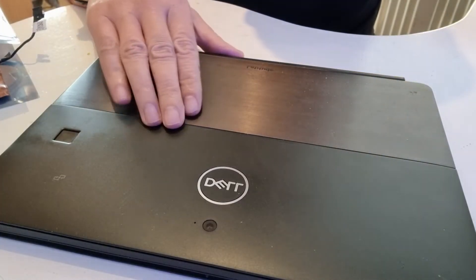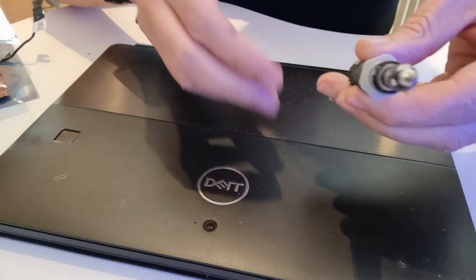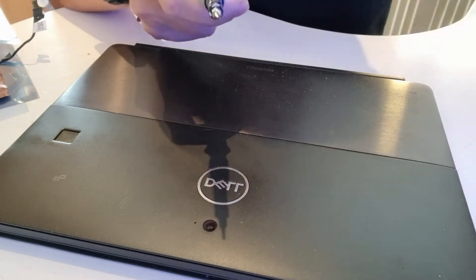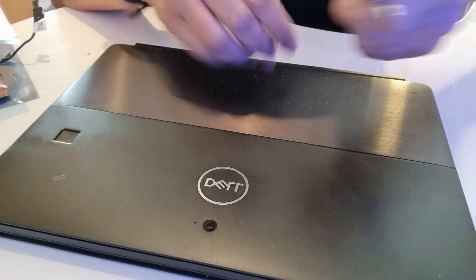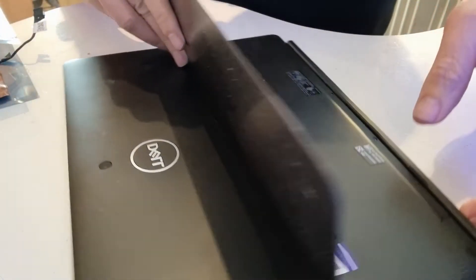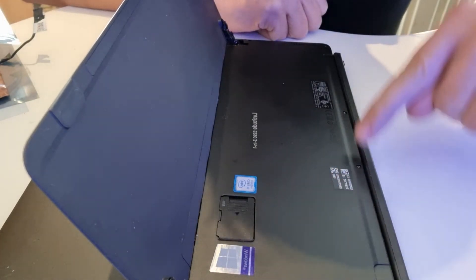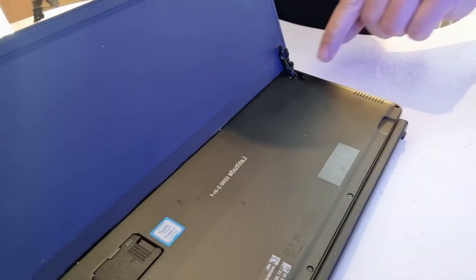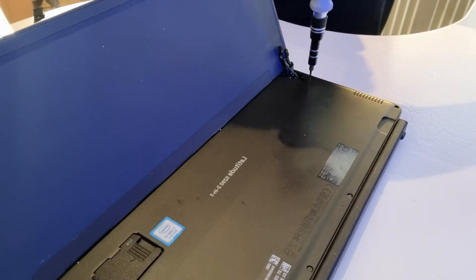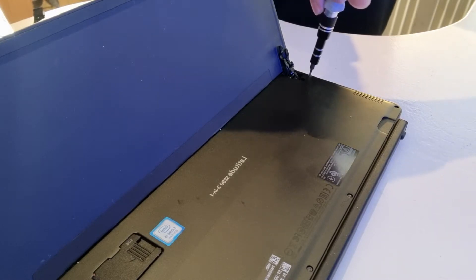We're going to start. As usual, you're going to need your trusty screwdriver and the prying tools. Make sure the device is switched off, and we're going to remove the screws — there are six of them: one, two, three, four, five, and six. They're all the same size, so no need to worry about mixing them up.